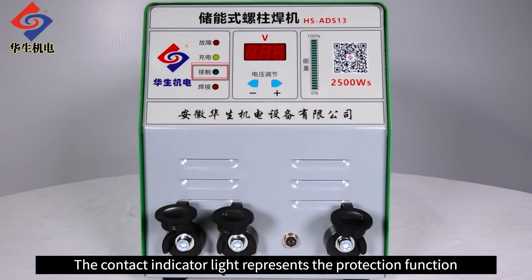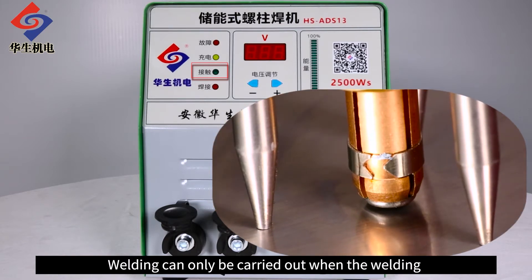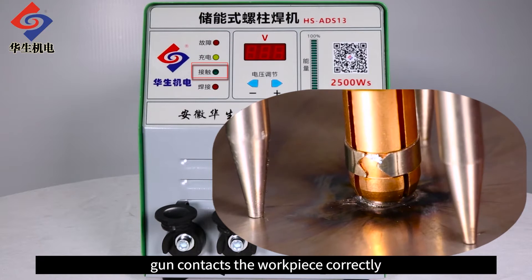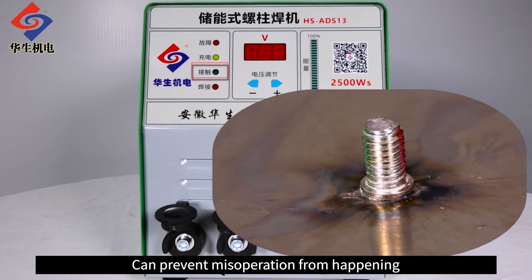The contact indicator light represents the protection function. Welding can only be carried out when the welding gun contacts the work piece correctly, to prevent misoperation from happening.